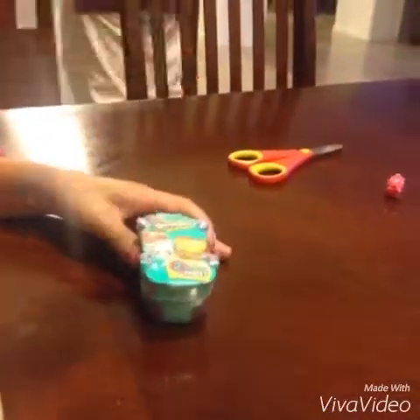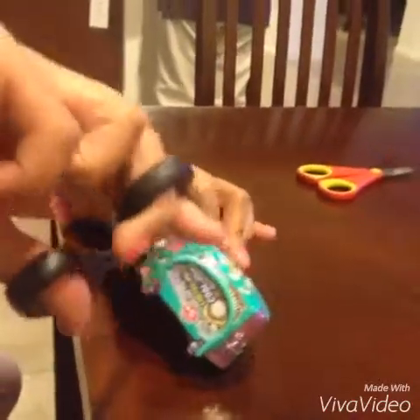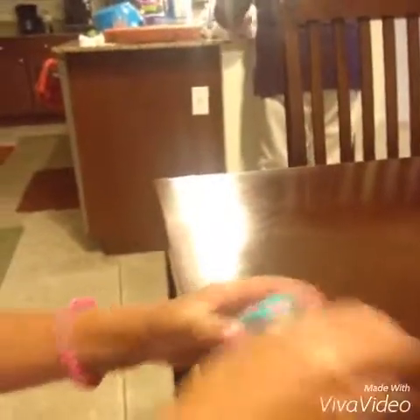And we're going to start opening this. So we're going to grab our scissors and open this — can you point the camera here? So we're going to pop it. And so we opened this a little bit.